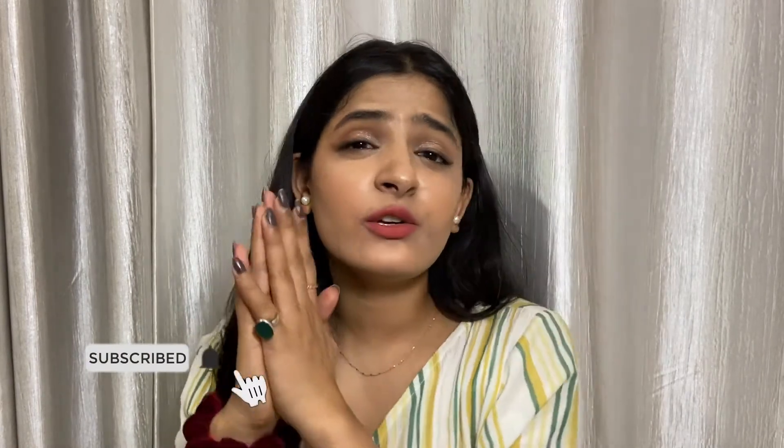That is it for this video. Hope you liked it. If you did, don't forget to like, share, and subscribe to my channel and hit that notification bell so that you are notified every time I post a new video. Until then, bye-bye and see you in my next video.